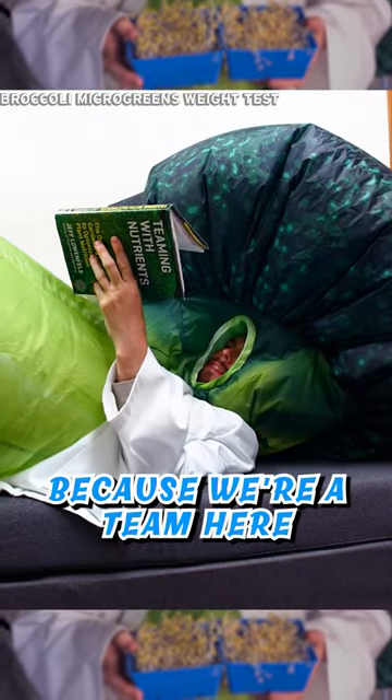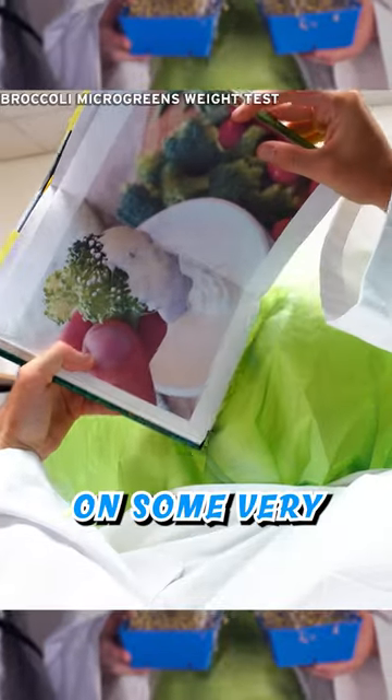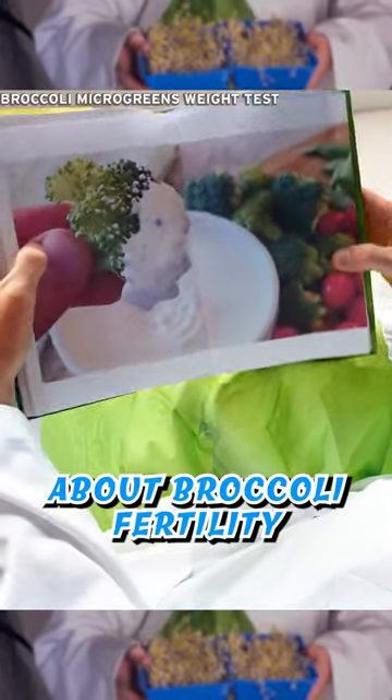I say we because we're a team here, but as this was going on, I had to catch up on some very important reading about broccoli fertility.